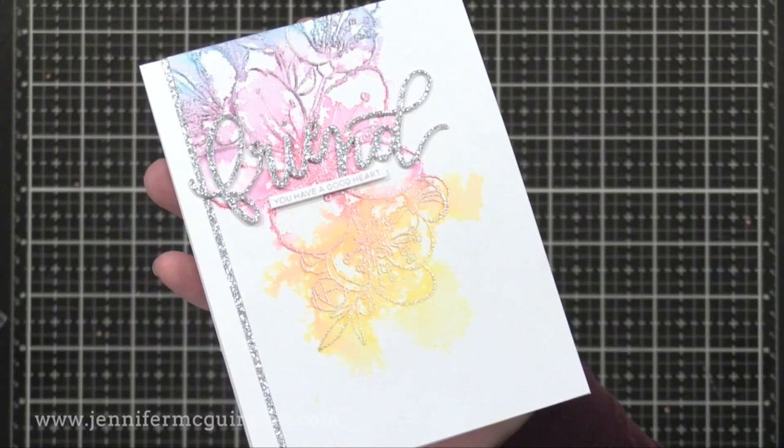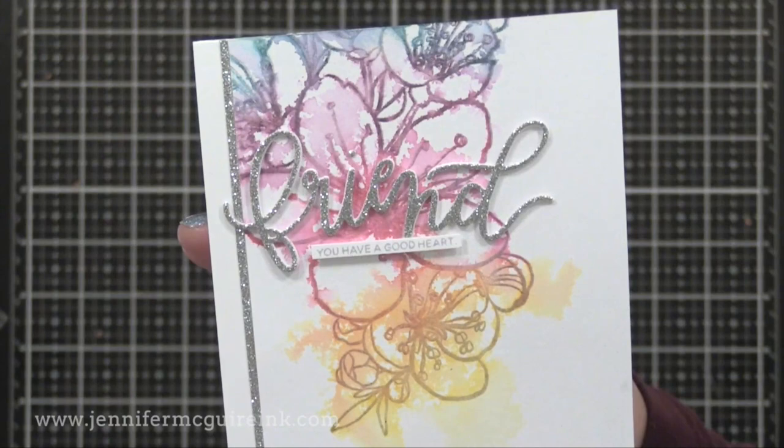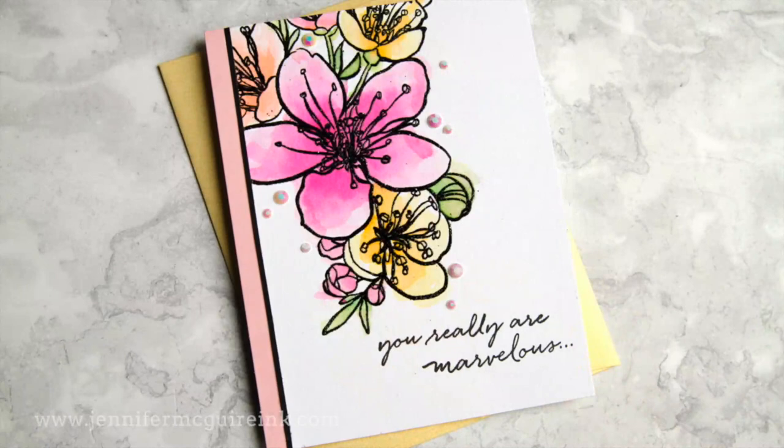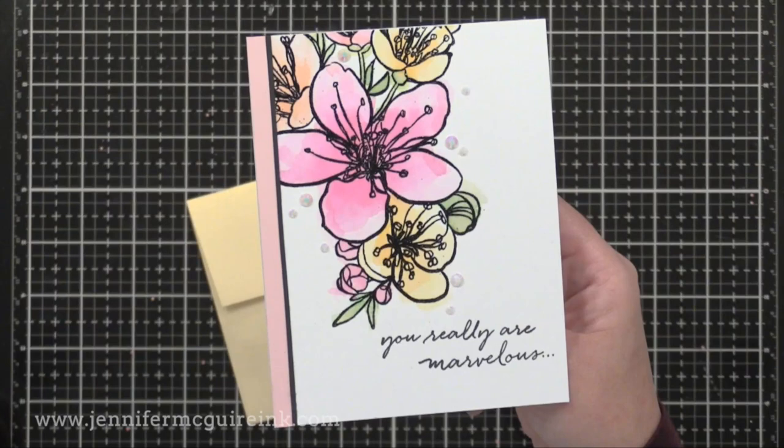For this one, I have a really messy colorful background that I did some satin white embossing powder on. Then I stacked some friend die cuts together and put a glitter die cut on top. This stands out a bit more in real life — I wish it looked better on the video. I stamped the message 'you have a great heart' underneath it. My last example is this one where we did the messy watercolor into the embossed image.